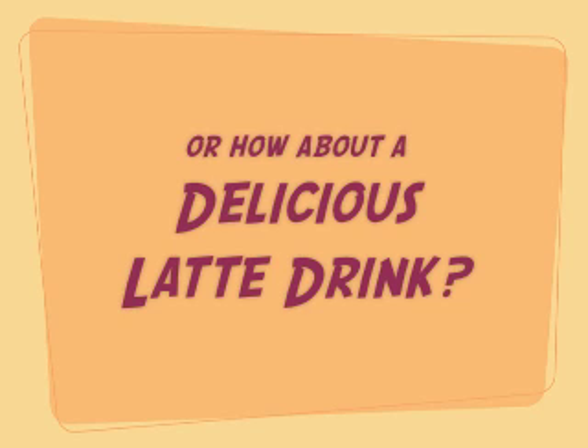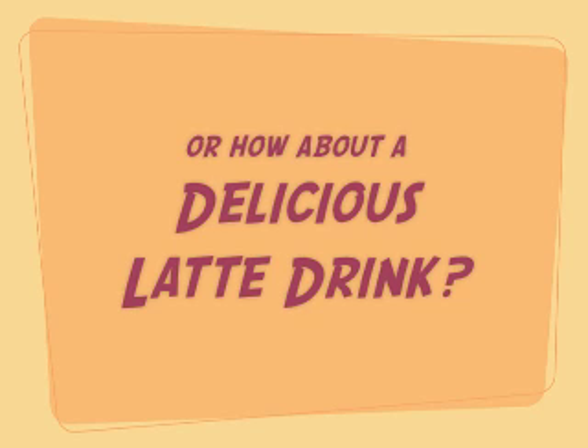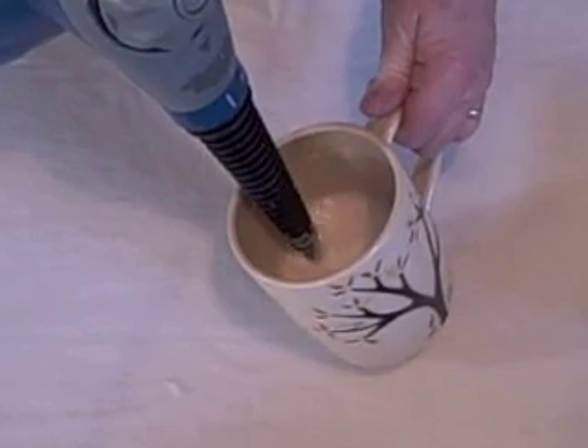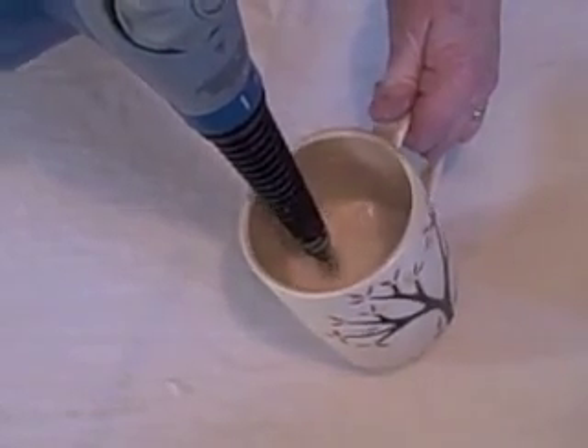Or how about a delicious latte drink? A little bit of milk, a cup, your Scoonsie, and it's better than Starbucks. Yum!